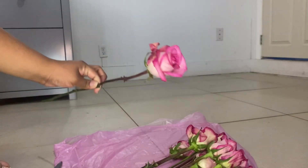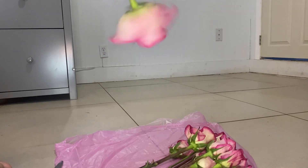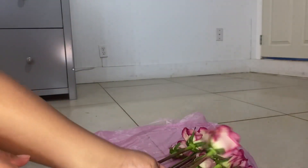I saw this trick that you're supposed to do your rose like that and it opens up — oh, it does! That's nice. So basically we're gonna do that to this bouquet.